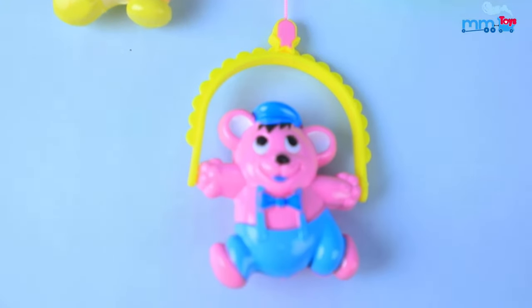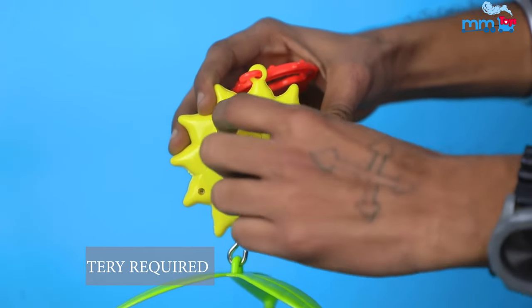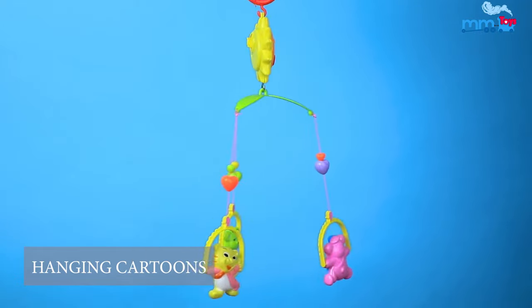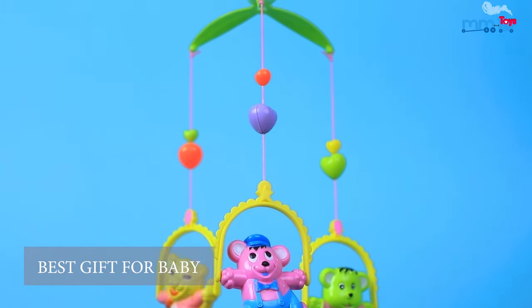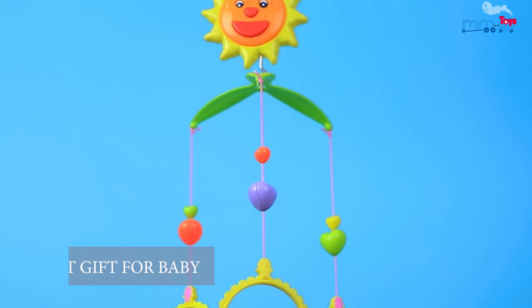Rotate clockwise the key to play soothing music and rotate these hanging rattles. These bright colored hanging cartoons are the best companion for 0 month to 1 year baby.